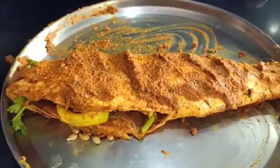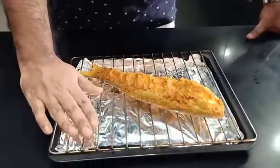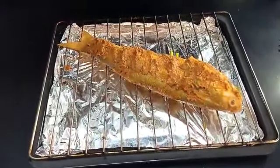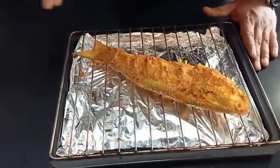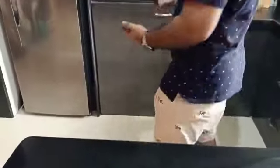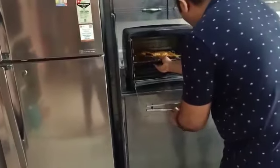By the time the fish marinates, we will preheat our oven to 250 degrees Celsius. Our fish is marinated now for around 20 minutes and the oven is also preheated at 250 degrees Celsius. I have just lined my baking tray with some silver foil and put a grill on top, and oiled it as well so that the fish doesn't stick. For this size of fish it is going to take not more than 20 minutes — 15 to 20 minutes. In between we will apply some butter to make it more tasty. Let's put it in the oven.